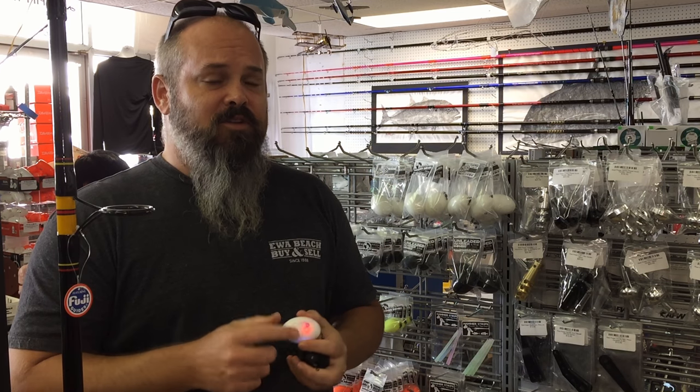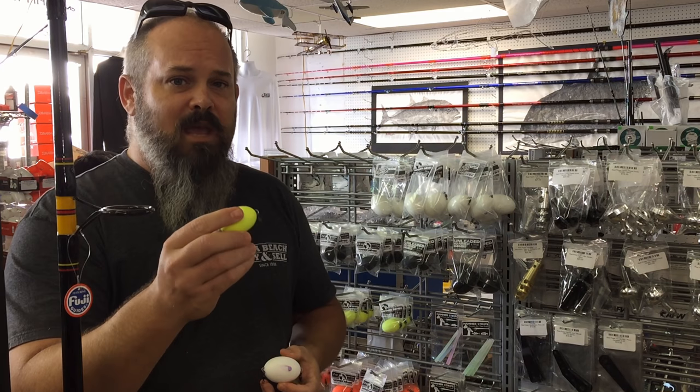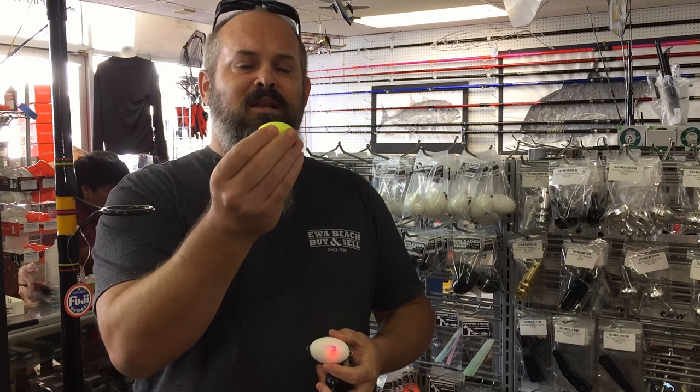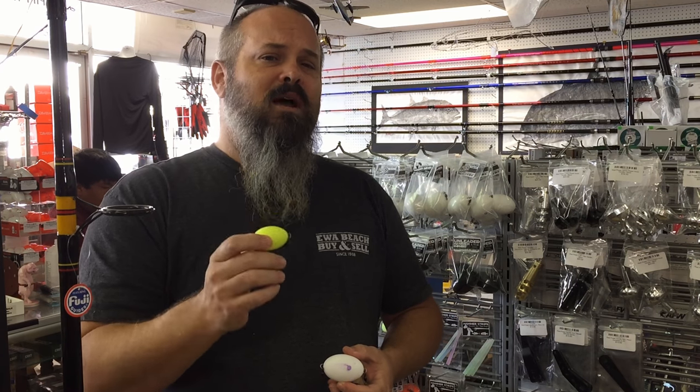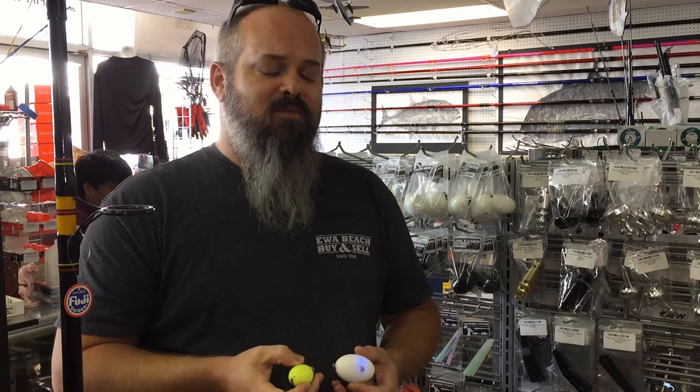We have three different versions of the Hammerbomb. The first one is the original that we came out with — this is the weighted Hammerbomb line. They're all 1.5 inches and come in four different weights: one ounce, 1.5, 2, and 2.5 ounce.